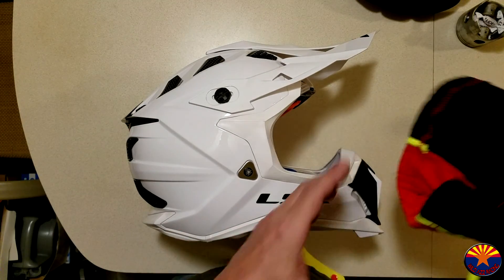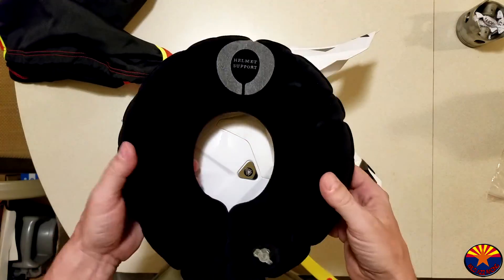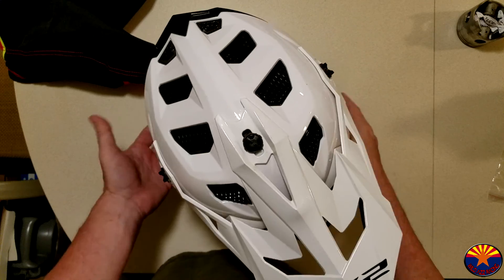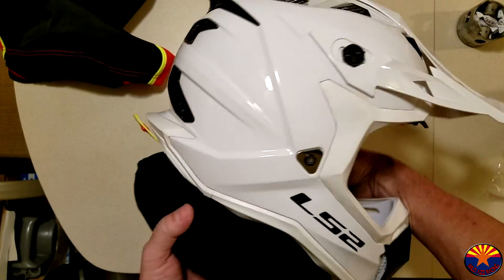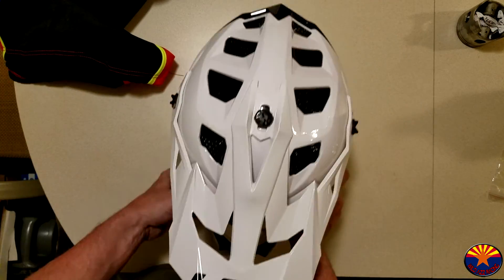A couple of other things — we've already seen the bag. It also comes with the little donut, which from what I understand you can set the helmet on. Maybe it's a European thing — I'm not sure why that's necessary.